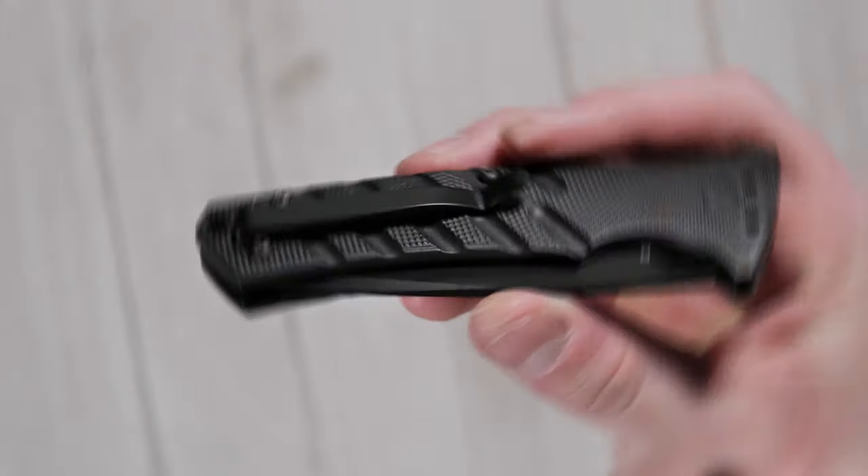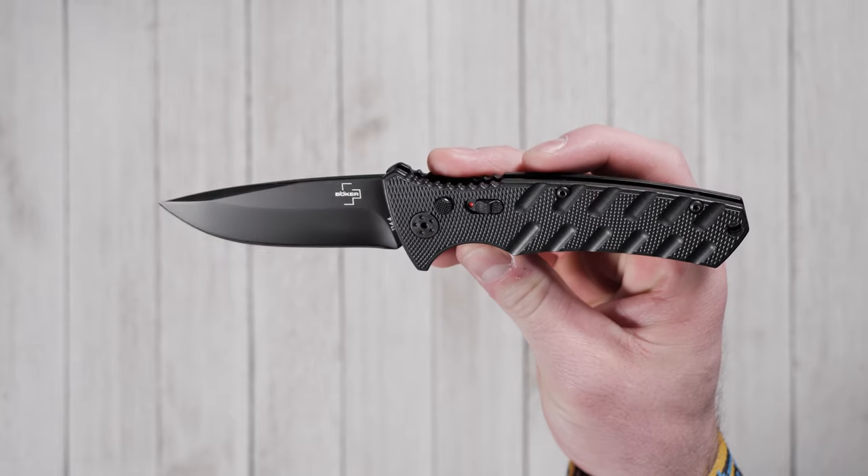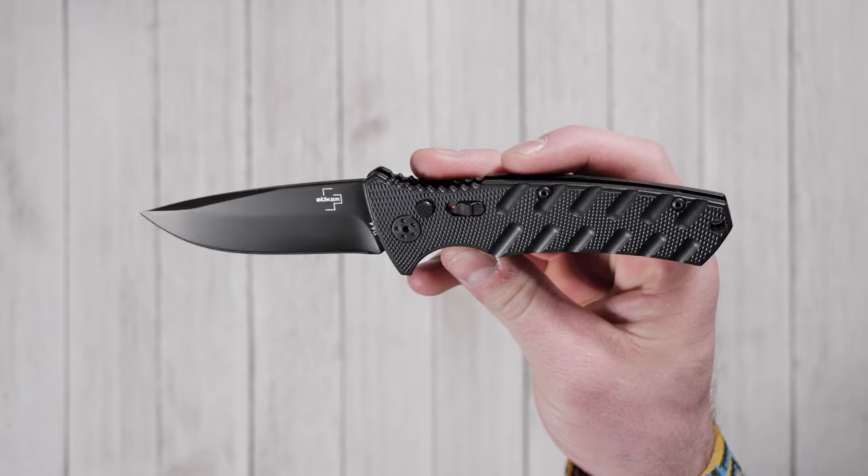With its deep carry pocket clip and overall length of 7.875 inches, the Boker Strike is an everyday carry friendly knife that packs a punch.